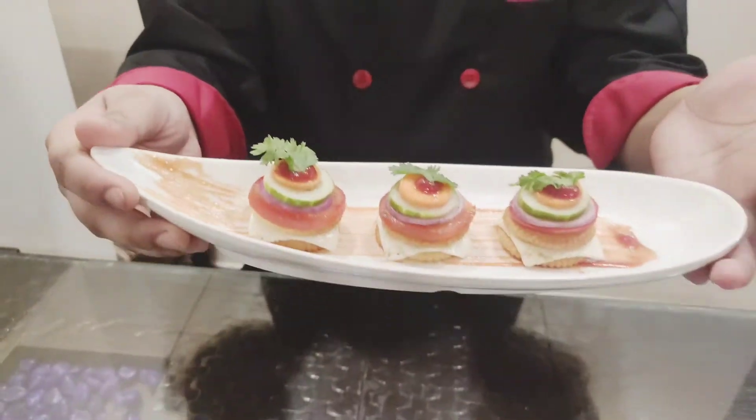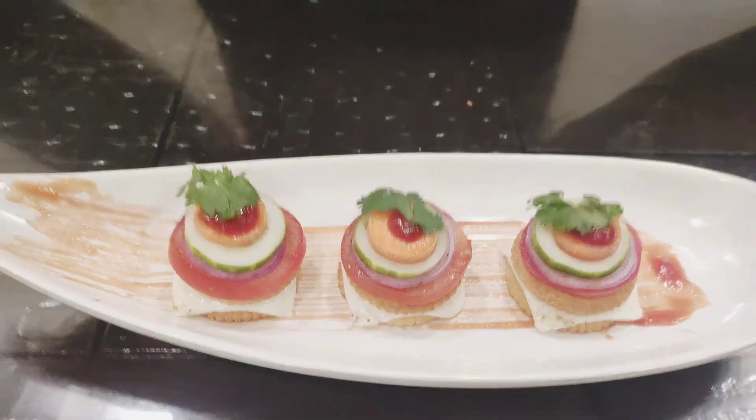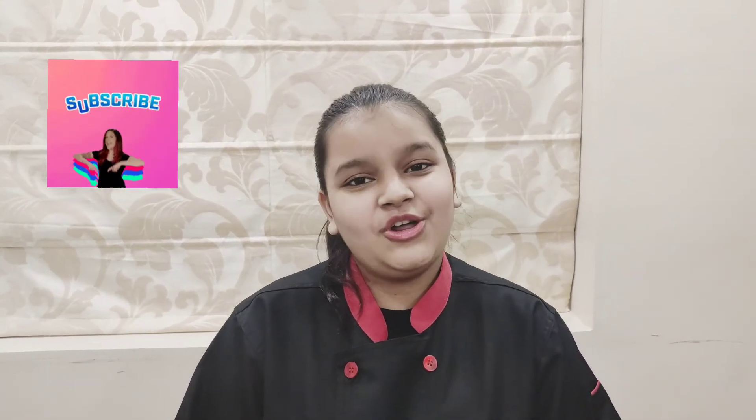Look guys, it is looking so beautiful. And our Monaco canopy is ready! Please subscribe to my channel and turn on the post notifications so that you get notified whenever I post a new video or go live. And please follow me on Pinterest, Facebook and Instagram at rishitaskitchen. Thank you so much.